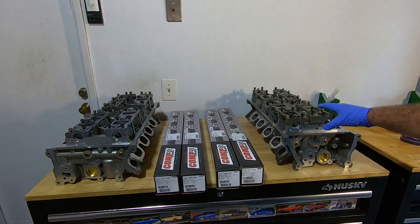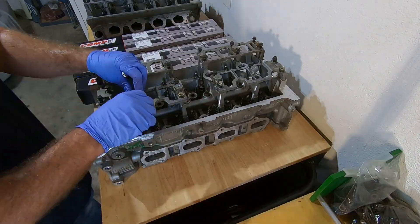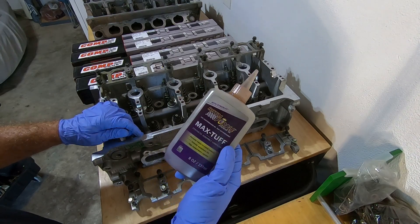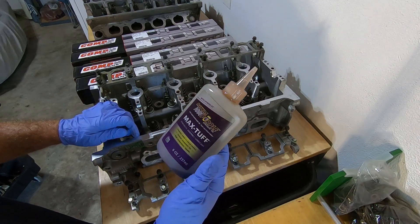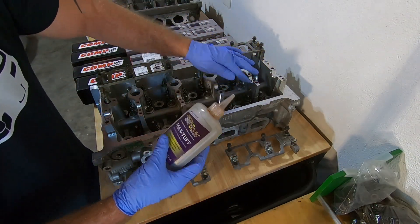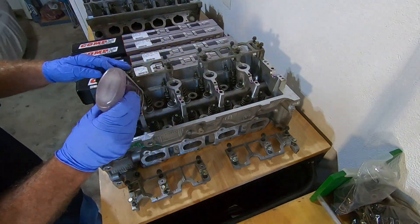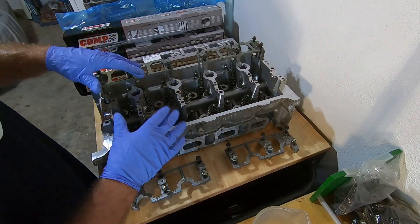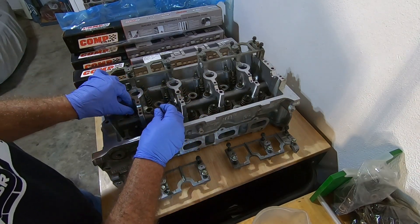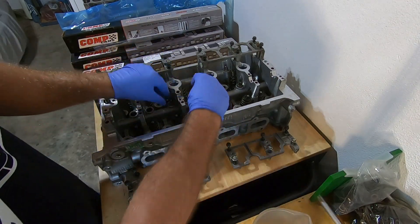When you're doing this, you want to make sure not to get your cam caps mixed up, so I'm only going to do one cam at a time. Before I put the cams in there, I'm going to use some of this Max Tough Assembly Lube by Royal Purple — just going to put some of that down in these journals right here. Before I put the camshaft in, I'm going to get these lash adjusters out and make sure these things are all bled down. It makes installing the cam followers easier.